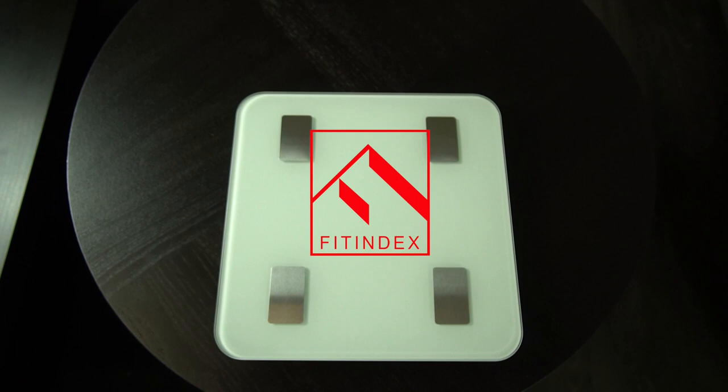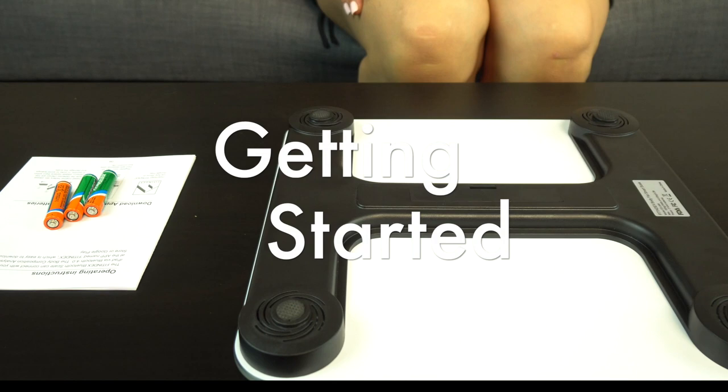Welcome to your new Fitindex smart scale. We will be showing you how to set up your scale with your phone as well as some troubleshooting solutions. Let's get started.